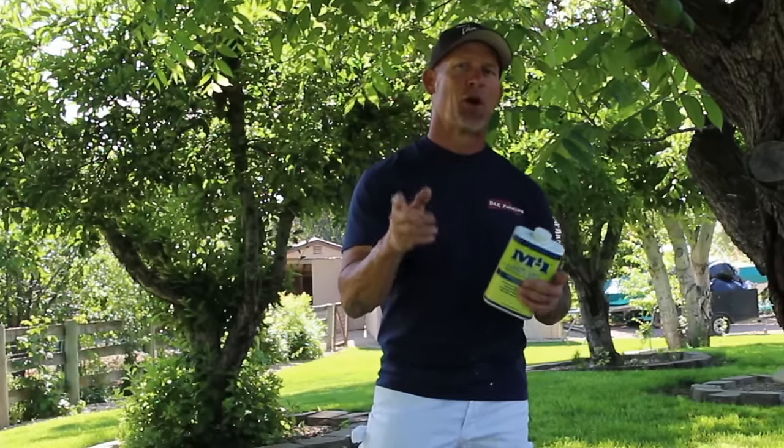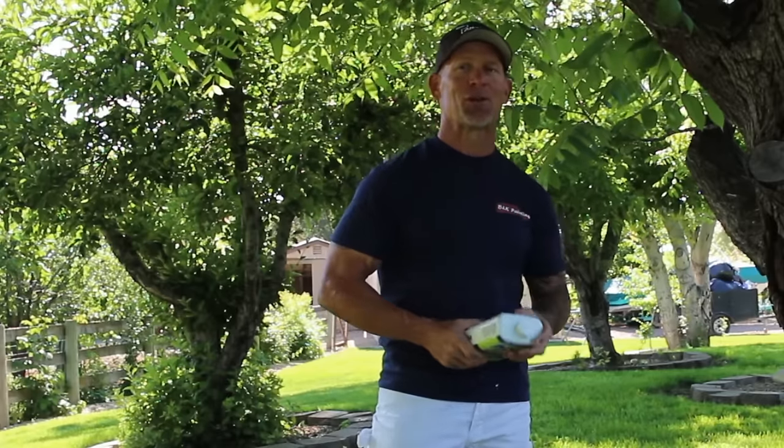This is Chris, the Idaho Painter. Hopefully this video will help you produce a lot better results with your painting — using brushes and rollers and not getting roping.